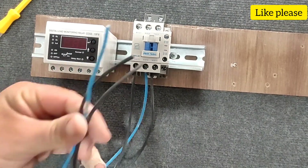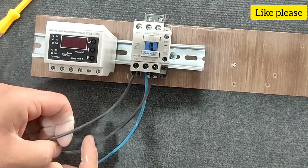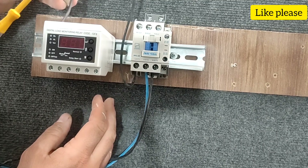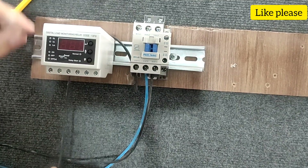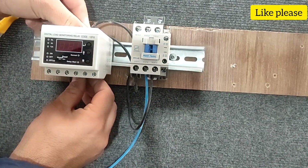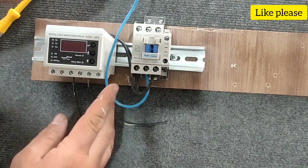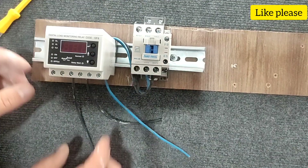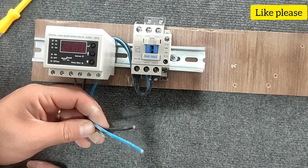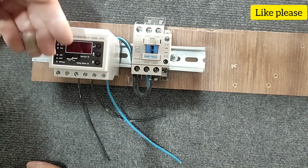These three output phases must be connected to the three-phase electric motor, but before that we must pass these three phases through the current controller holes so that the current of the wires can be measured and controlled. Now we can connect these three phases to the electric motor and the power circuit is complete.